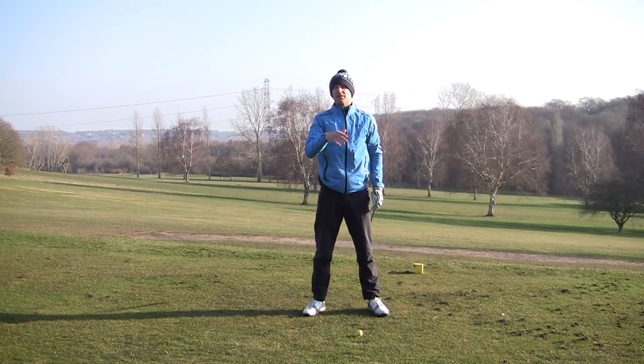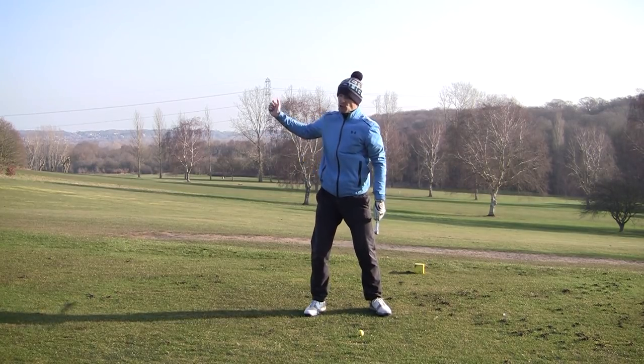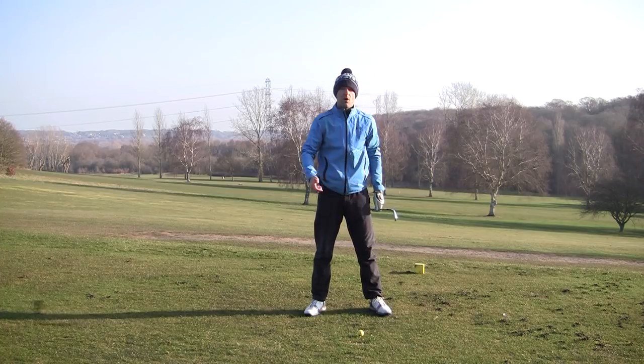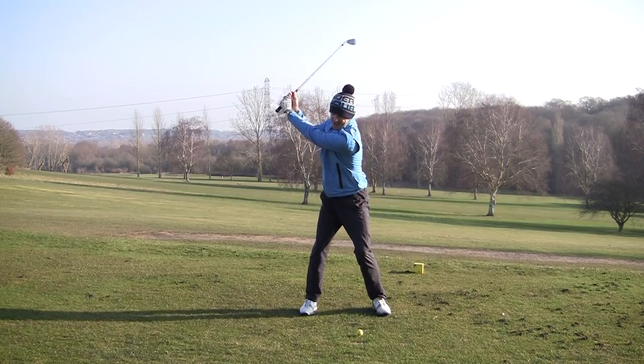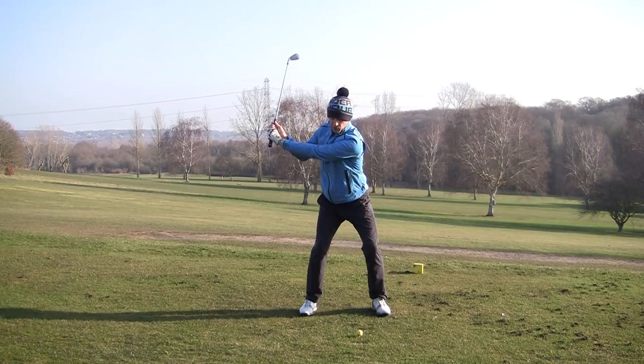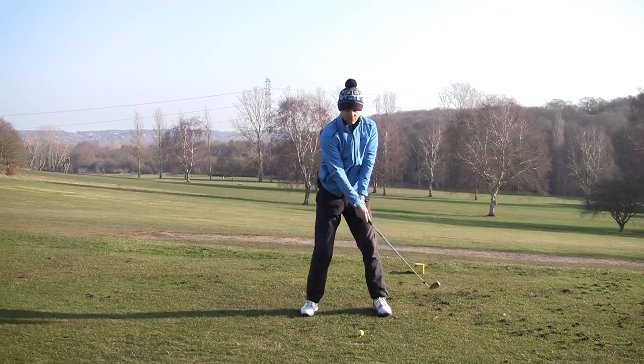Now it might be the same for you. If you're slicing the golf ball, the chances are you're probably being told that when you get to the top you're looping it over, you're coming over the top. And one of the biggest reasons for that is when you get here, rather than start with the lower part, what you're doing is yanking the handle or hitting from the upper part.